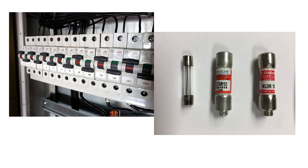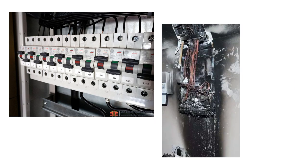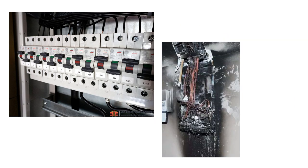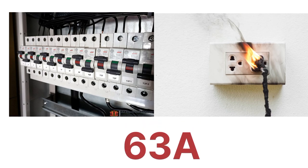MCB, or Miniature Circuit Breaker, is far more better than fuses because it is used to protect against overcurrent in the electrical system and also can protect against short circuits. Generally, MCBs are rated up to 63 amperes.